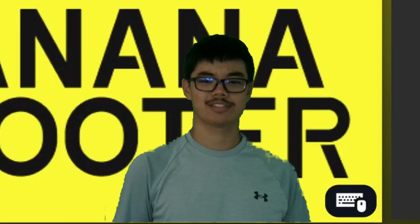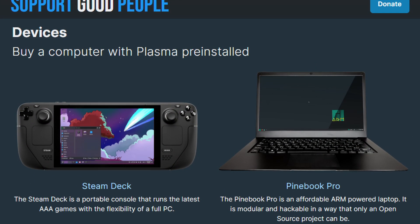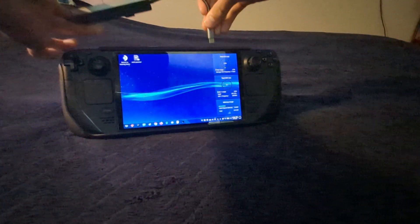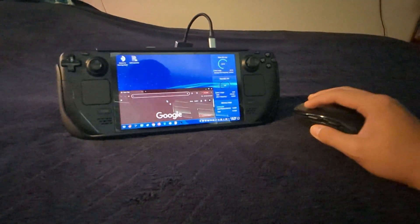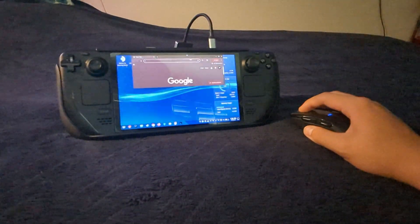Steam Deck is an awesome device. Obviously it's great for gaming, but because it's just a normal computer under the hood, I've been using it increasingly as just a handheld PC. It's great for web browsing, and since I installed Bazzite, even some more complex tasks.